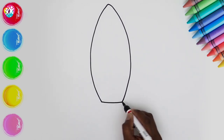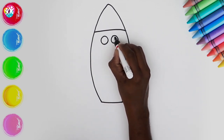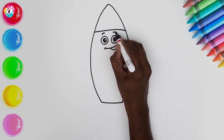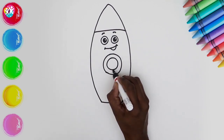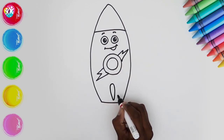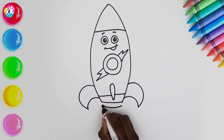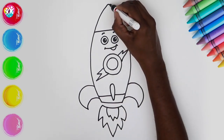Two circles for the eyes, colouring in the pupils, leaving a little bit of shine. A sideways smile, some eyebrows. The tummy, which is also our window. A little bit of decoration — how about a lightning bolt? We're doing the bottom part now, adding our booster and the flame of course. And then we'll thicken up the border.